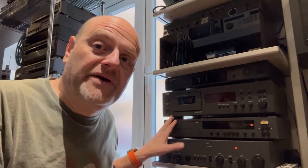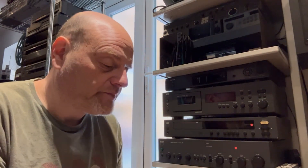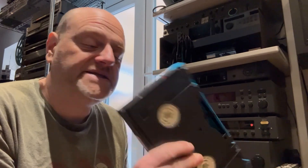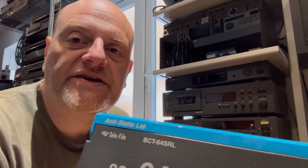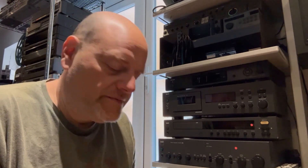Today we're looking at transferring a very common format. This is not Betacam — it is HDCAM SR. Because Sony were quite clever, it's the same form factor as Betacam, Betamax, etc. These tapes have been in storage for a while and they look okay, but for fun I'm going to run this one through the video tape cleaner just to get any loose oxide off.